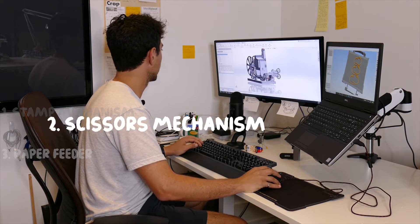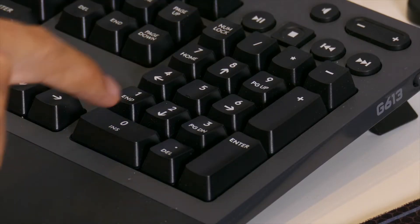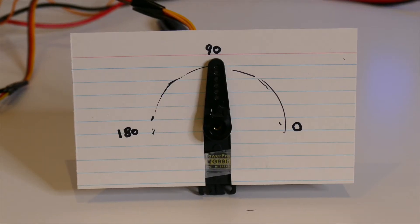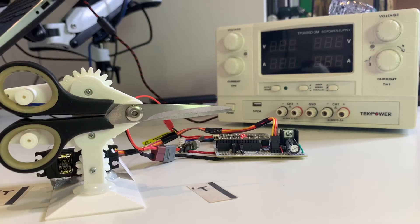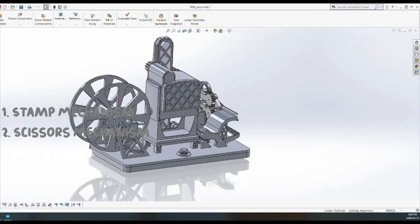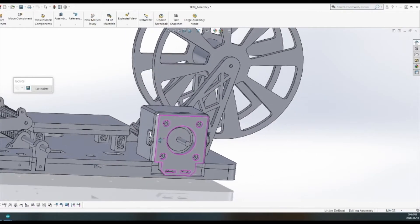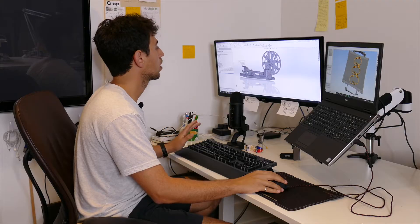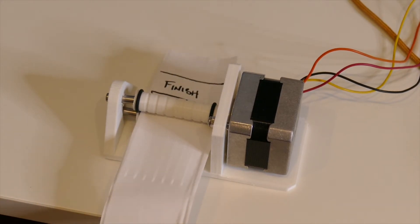The scissors mechanism is driven by a servo motor. Servo motors work by you giving them an angle — it has a little arm and it moves to whatever angle you give it. The servo is connected to this gear right here, which meshes with this gear right here. You can see how it opens and shuts, and as those gears open and shut, the scissors open and shut as well. The paper feeding mechanism is driven by one single motor — a stepper motor. I chose a stepper motor because you can precisely control how much it moves. I tell it to move a hundred steps and I know exactly that it's going to move a hundred steps, so I can precisely control how much paper is fed through the mechanism.